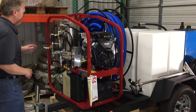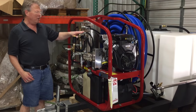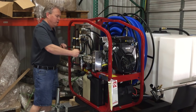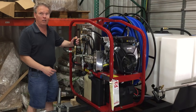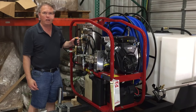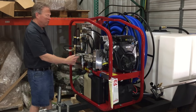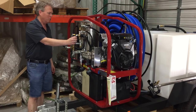On the pressure washer itself, we added a secondary unloader system. The factory unloader on this particular unit is set at 4,000 PSI at 5 gallons a minute, and that's when this ball valve is closed off — this one takes over. If you're going to be cleaning in low pressures like carpet cleaning, upholstery cleaning, or tile and grout cleaning at 400, 500, or 1,500 PSI, you simply just open up this ball valve and then adjust the pressure on the second unloader.